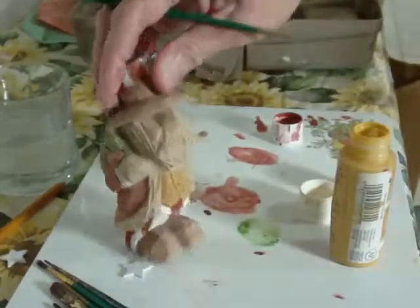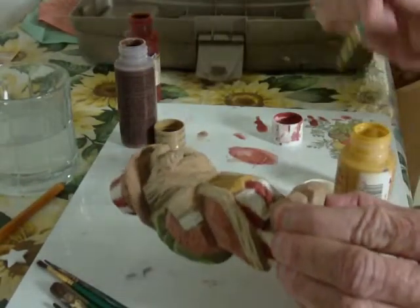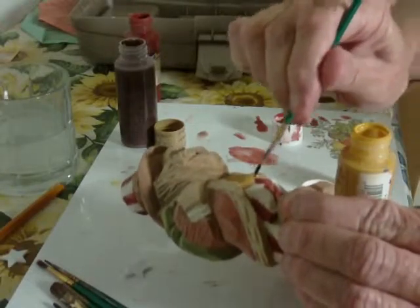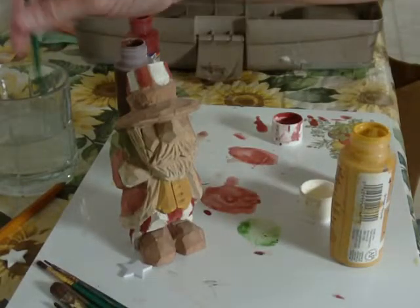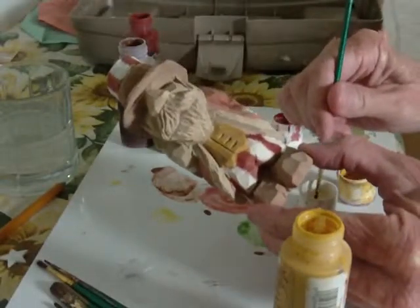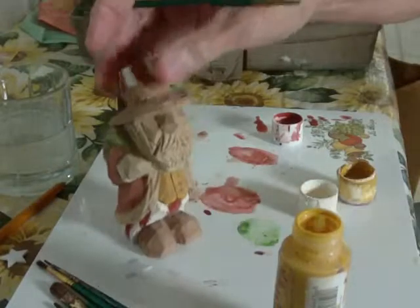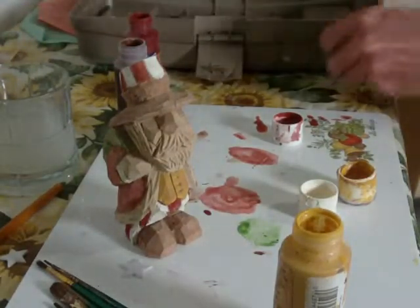See that — there you go. Get a little bit underneath in here, as sometimes these areas can be tough to get. Okay, there we go. Now we want to go ahead and take our white, but I'm going to do something a little bit different here.